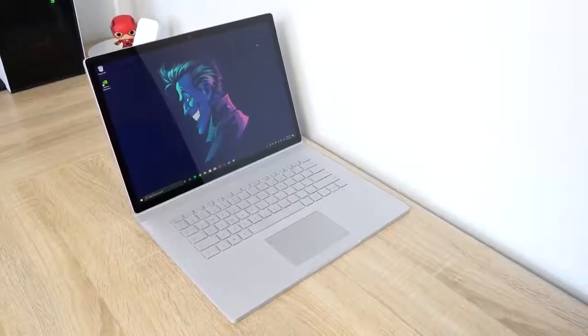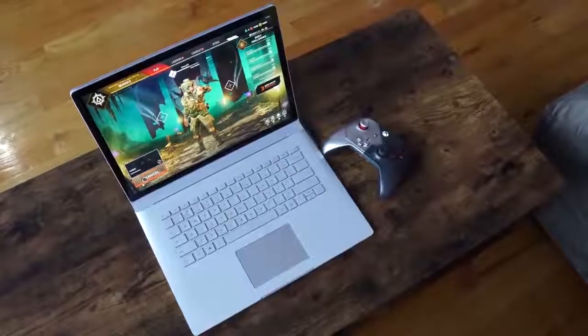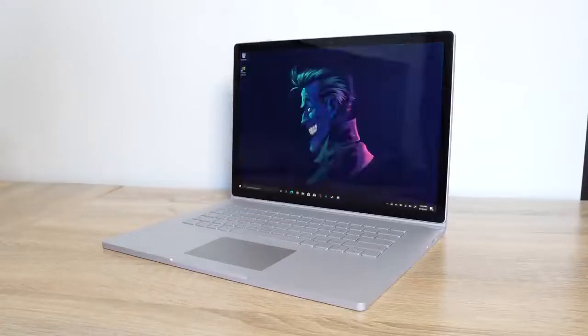Microsoft's Surface Book line has grown over the years and the third generation is here. We have the 15-inch variant in the house. I want to thank Microsoft for sending the device over. The 15-inch and the 13-inch Surface Book look really similar to last year's variants — design-wise hasn't changed much. But with an iterative change from Microsoft, I'll still say it's a good-looking device.